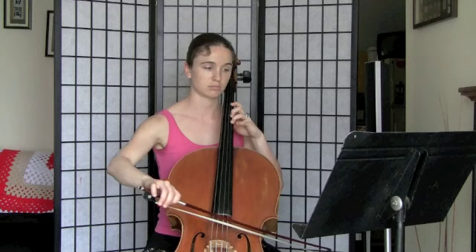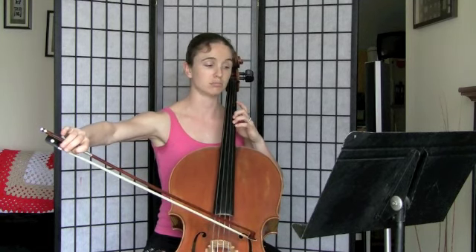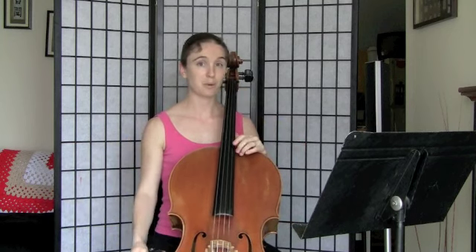I might as well keep going. And that same augmented second interval comes again in the second to last bar. Let's play it one more time. I will again count out loud, and this time I'm adding the grace notes back in.